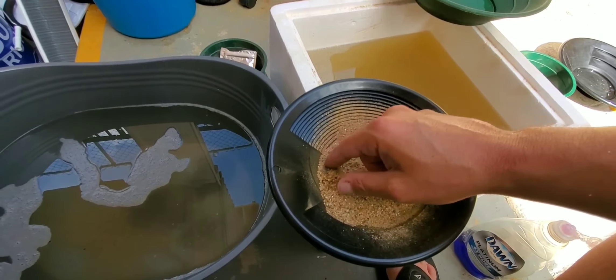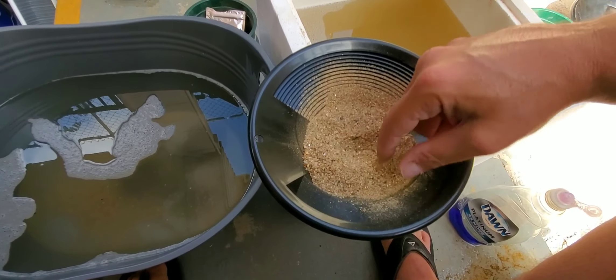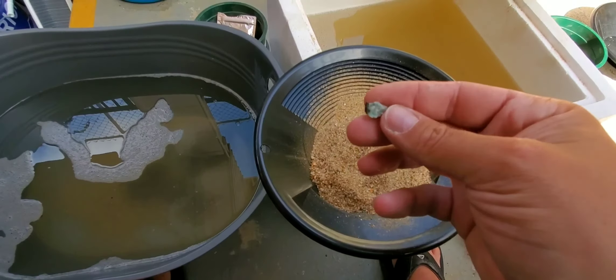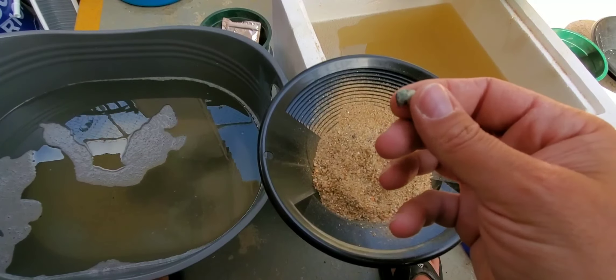I'm not sure what these purple stones are. If anybody knows, please let me know. Oh, these are awesome - looks like a type of quartz.